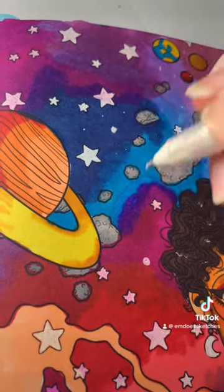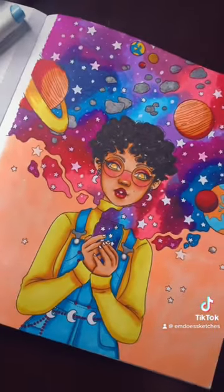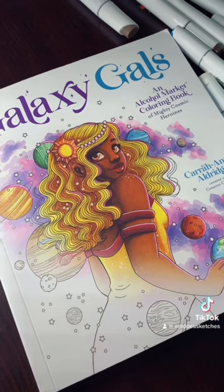I'm just in love with how the finished piece turned out, but let me know what you guys think. And if you're interested in getting Kara's coloring book, I will put her link tree in the comments down below.